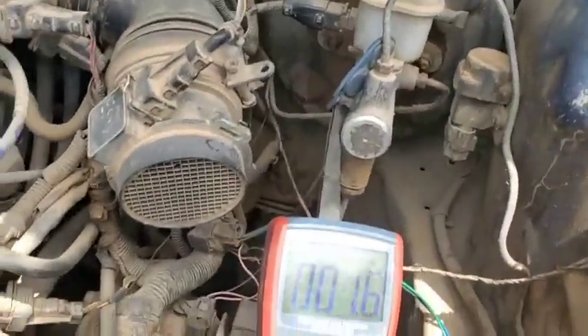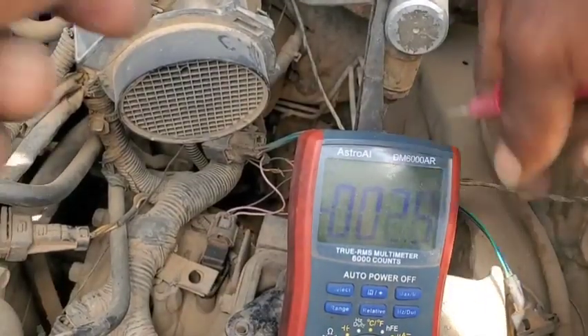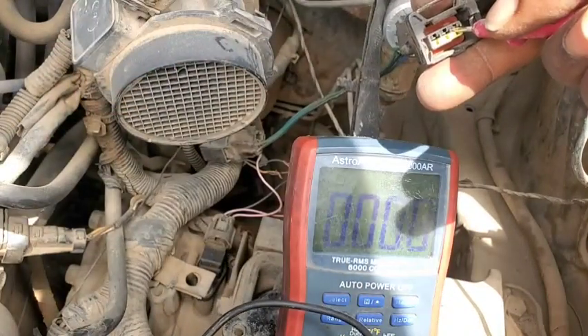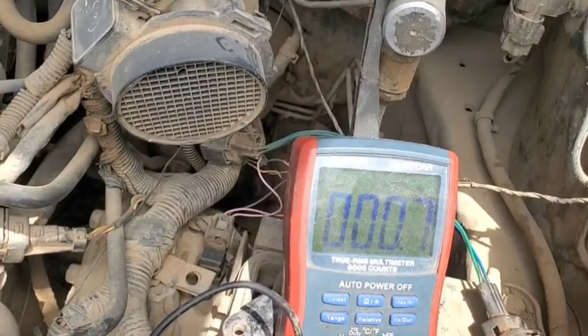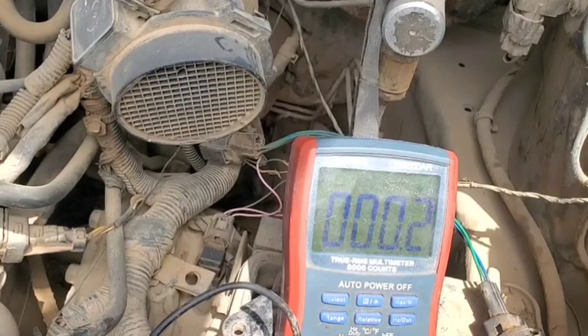Final test with the donor TCM installed: touching the probe to ground and checking the green wire — 11 volts, as expected for the power supply. Checking the blue wire — still 8 volts. So guys, it's neither the TCM nor the ECM causing this problem. There is a short within the wiring and we don't know where it is. At this point I am exhausted. Thank you for watching, please subscribe, give a thumbs up, and I'll catch you in the next episode when I get the wiring diagram.